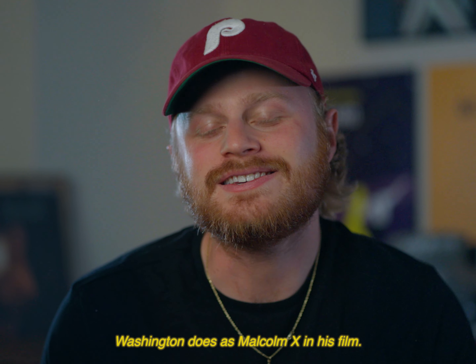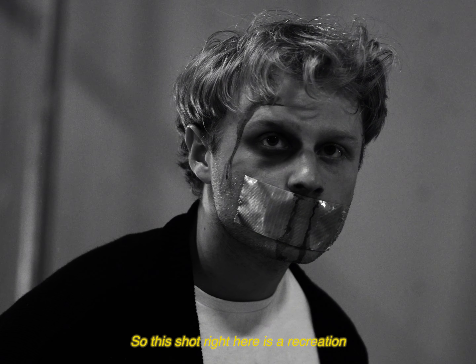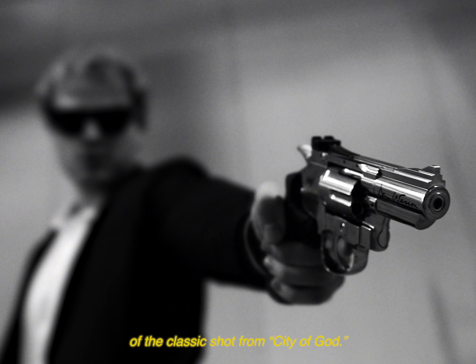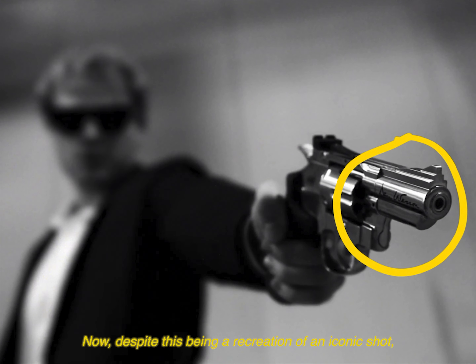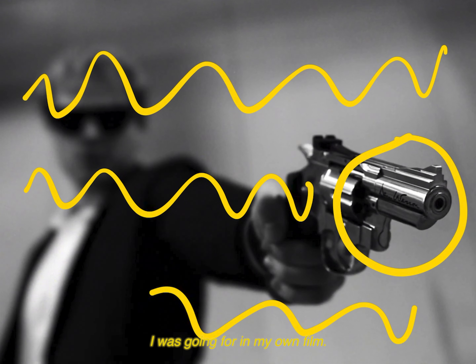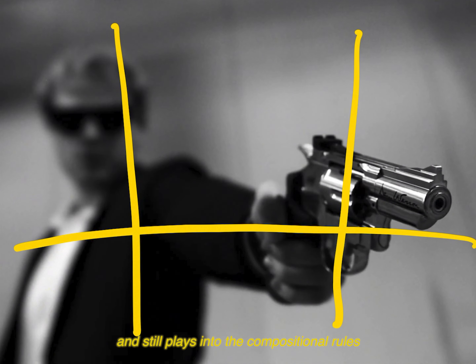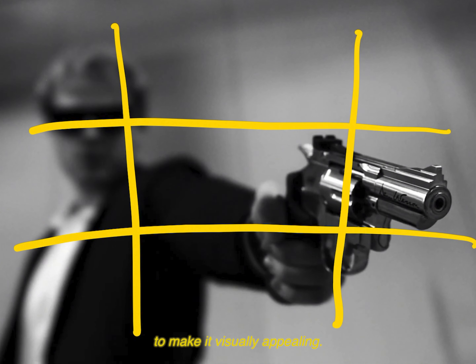— just like Denzel Washington does as Malcolm X in his film. This shot right here is a recreation of the classic shot from City of God. Despite being a recreation of an iconic shot, its composition translates well to the visual ideas I was going for — it keeps a lot of the frame out of focus and dirty, and still plays into compositional rules to make it visually appealing.